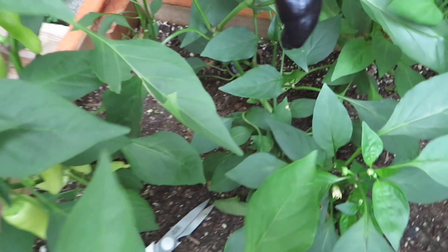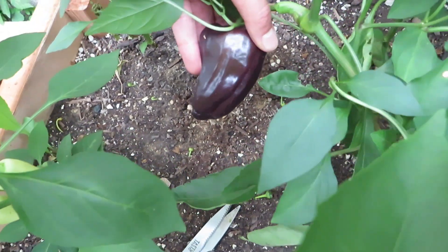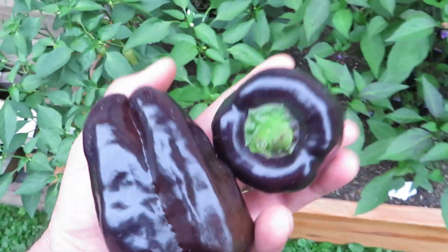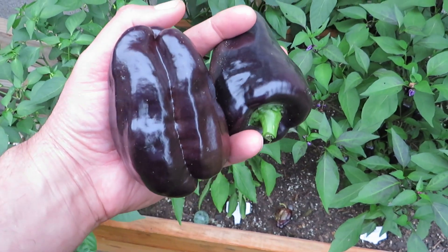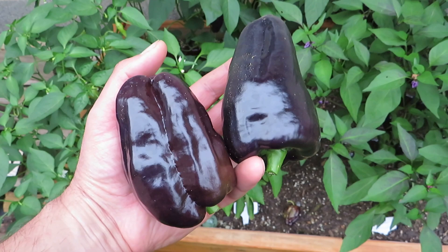They stayed this color throughout the entire growing season. They started green, more greenish, and then turned purple rather than turning red like a lot of peppers. So it may be that they would turn red eventually, I don't know. But here they are — we're going to take them inside, take a look at them, and talk a little bit more about their qualities.